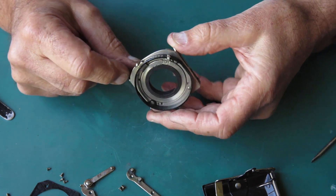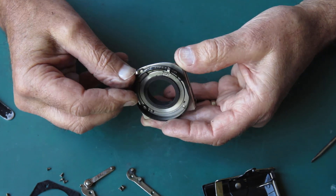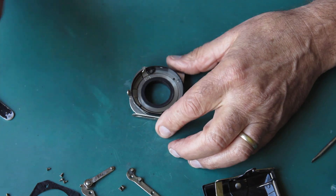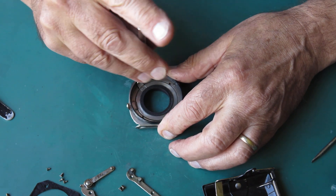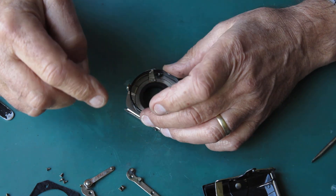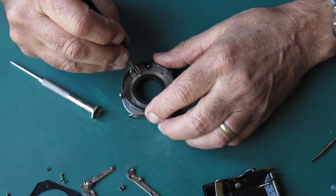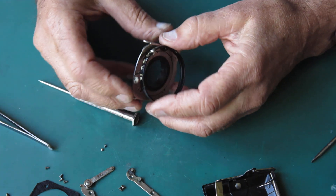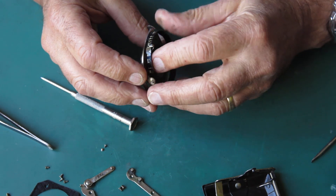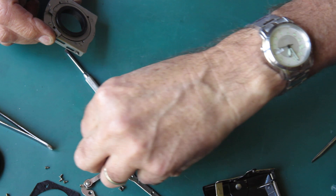The outer helical is coupled to this pointer. The scale stays static - instead of the scale turning against a fixed pointer, we have a pointer turning against a fixed scale. So I'll take the scale off first because I don't need that in my way. I can wriggle that off - that's okay. So that's my scale ring, I'll put that with its two screws over there.